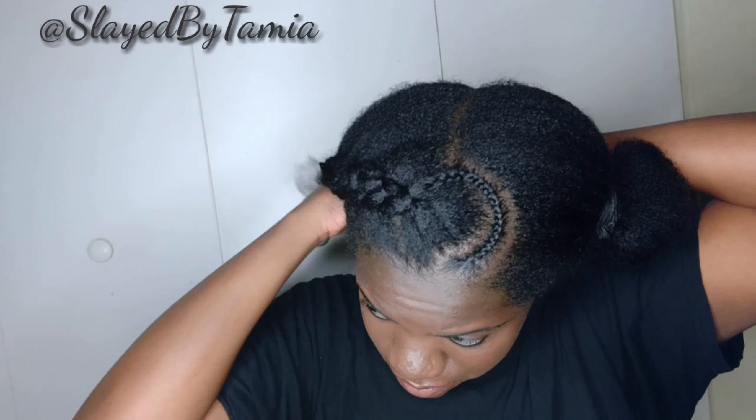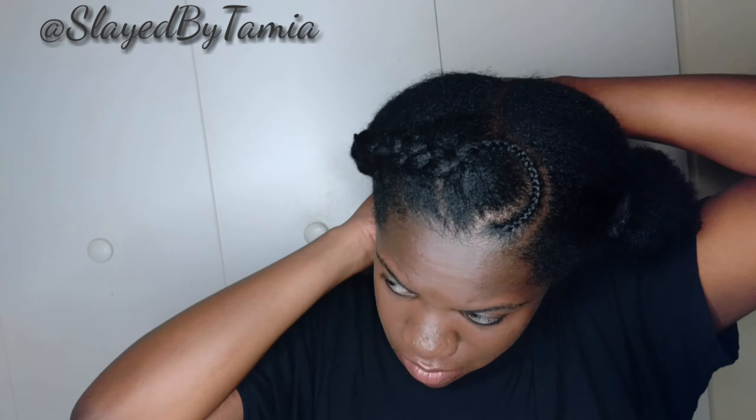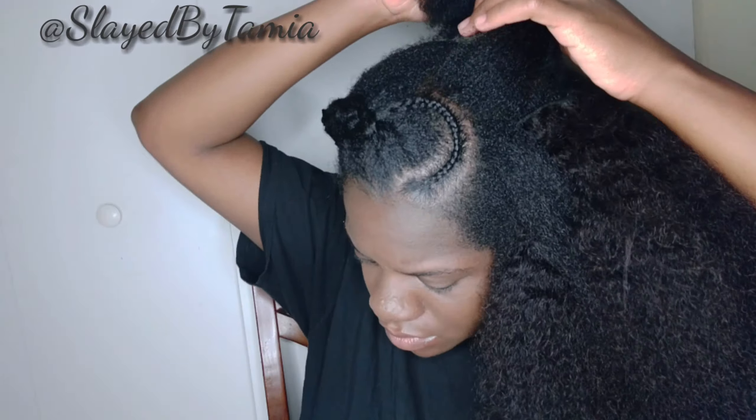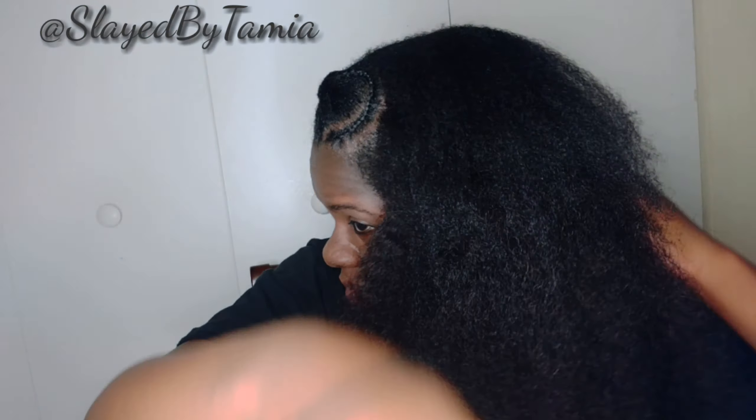So once I get to the back, I'm just going to braid it all the way to the ends. I actually filmed this video in the same day but had to stop and take a nap — your girl got sleepy! I'm just going to braid it to the ends to keep everything sealed together, and then I'm going to do the exact same thing on the other side — add my clip-ins. Tell me this doesn't look natural though. That looks so nice and natural.